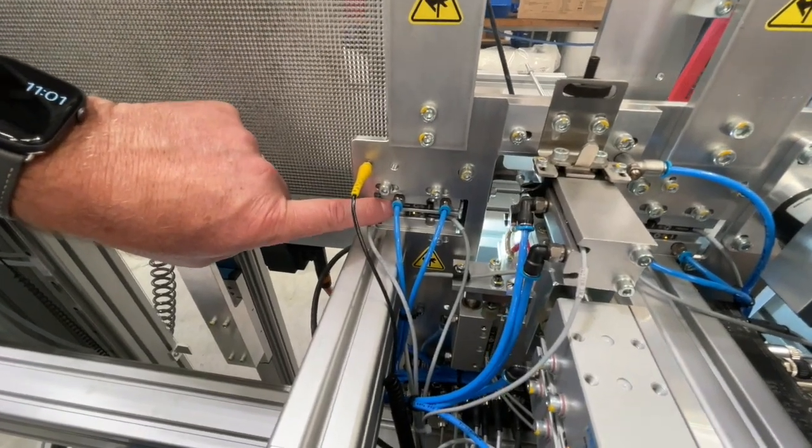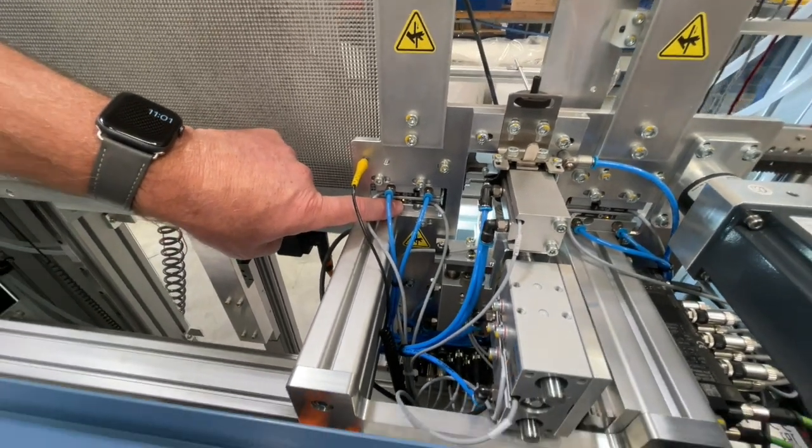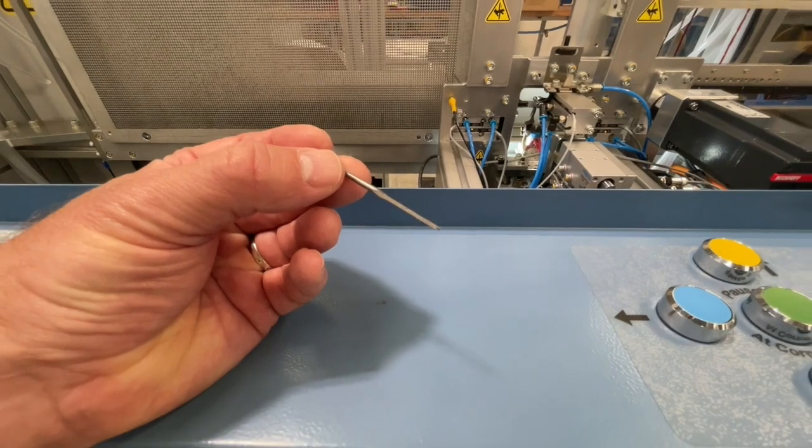We've put stronger, larger guide cylinders on the machine and the reed switches on the guide cylinders are now visible from the operator side. This is a big improvement over the G5 Kibbe.